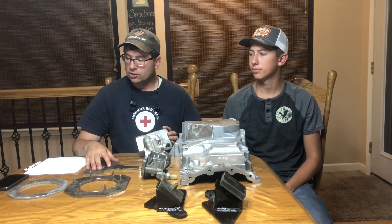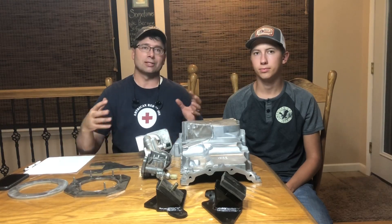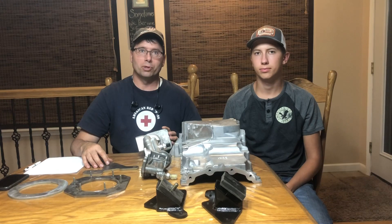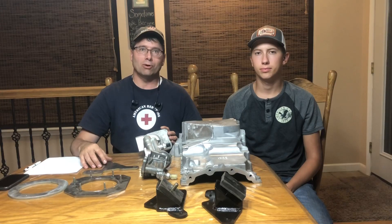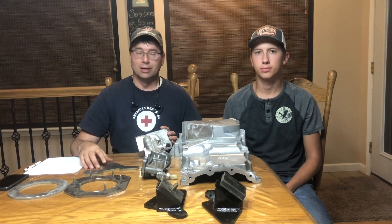I wanted to take just a little bit of time, as people are starting to get interested in this swap as an alternative to the Coyote. I think there are some pros to this EcoBoost swap and it's a valid alternative — you can get similar power numbers out of either engine depending on what you do.